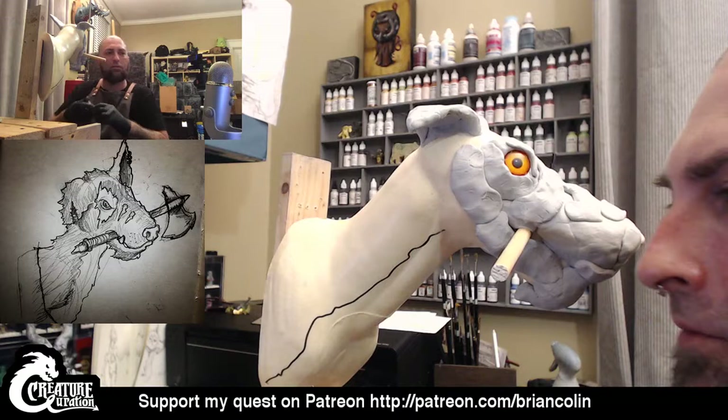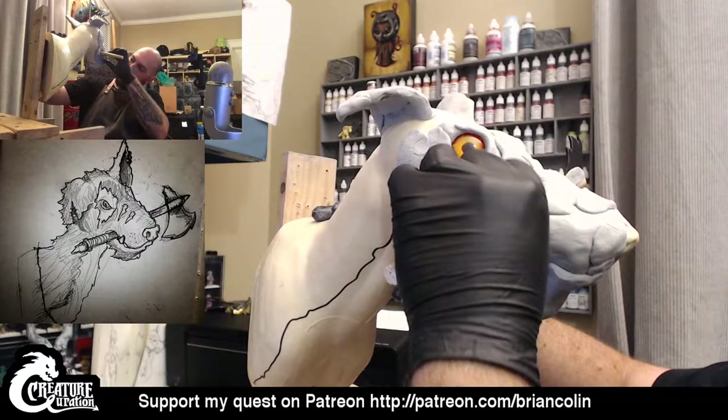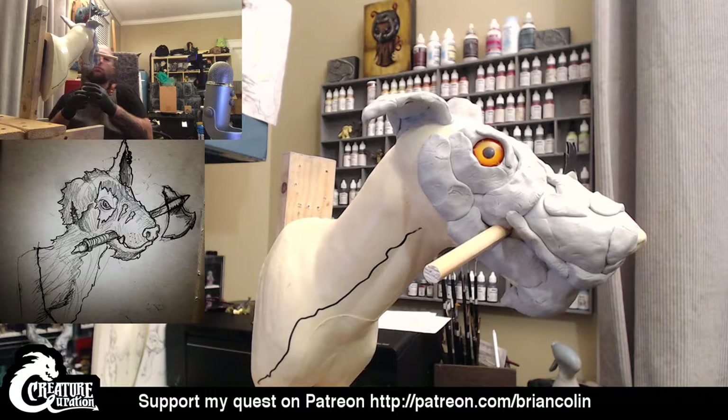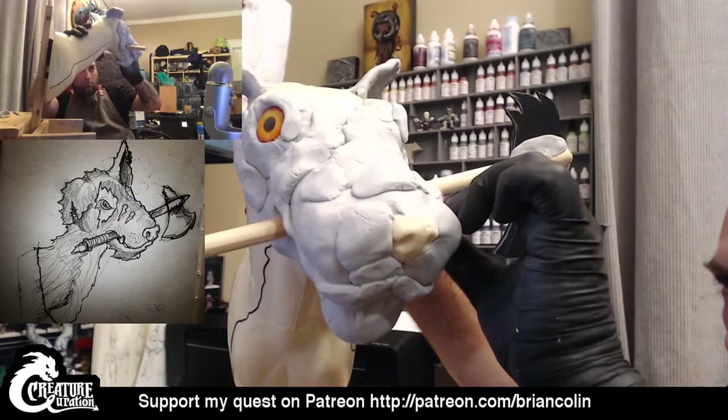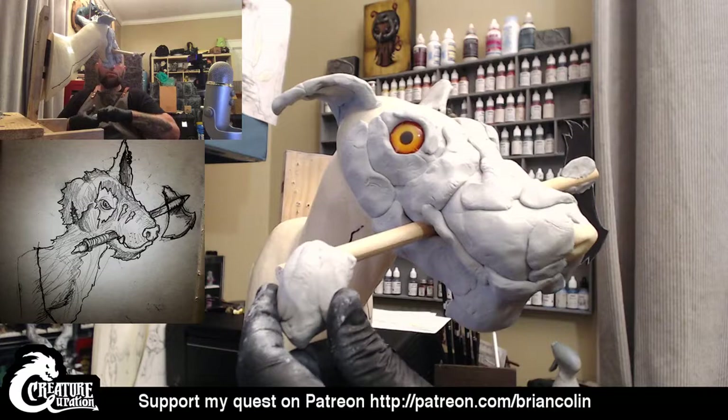I'm going to go ahead and bring all of it in — just bear in mind that it's a work in progress and I just started on this 40 minutes ago. I'm going to bring that up and before I start smoothing this down or putting any texture in, I'm going to use up this last bit of Magic Sculpt.